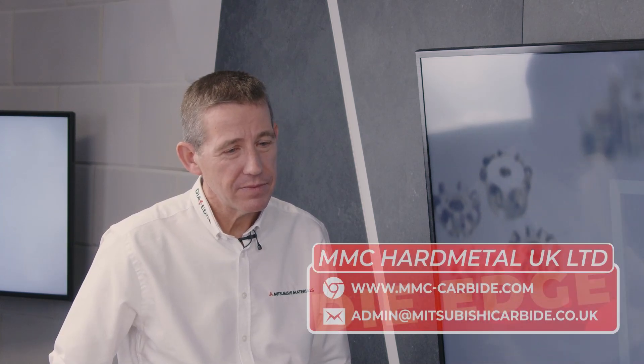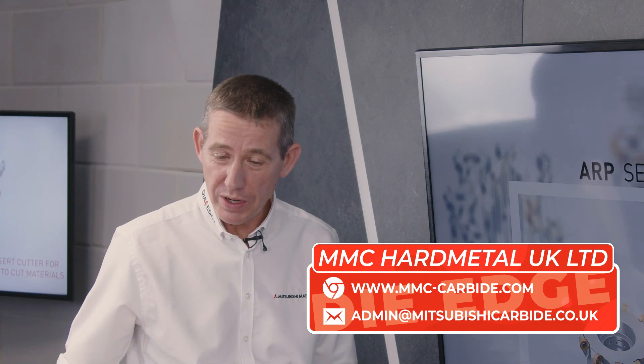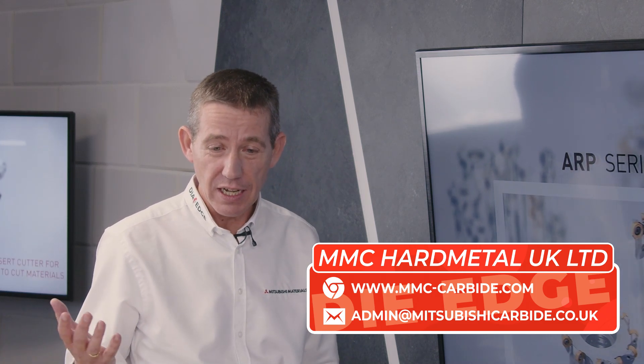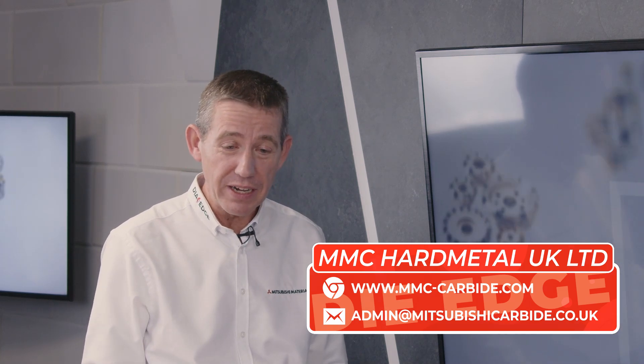If someone wants to try out the indexable solutions from Mitsubishi Materials, customers can make contact with our sales force. We're more than happy to visit customers, look at their current situation, offer our best solution where we believe we can show them a cost saving — and prove it to them.